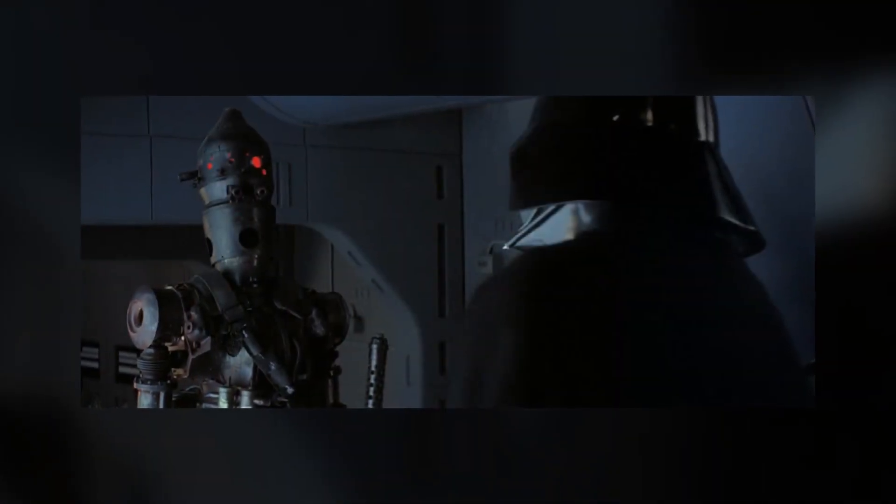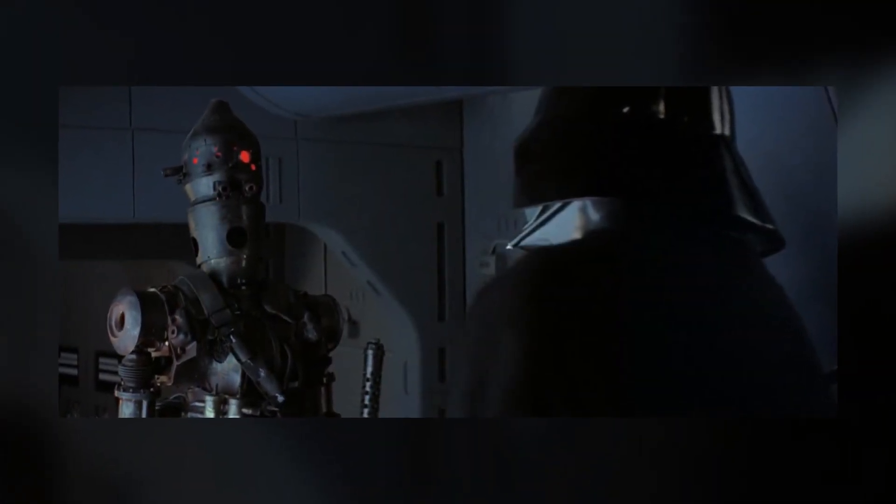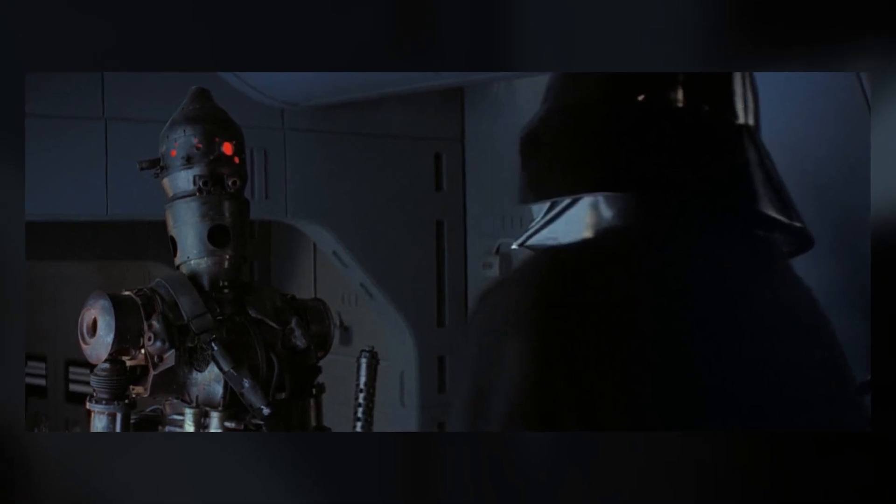Despite an order to dismantle on-site regarding the IG-88 series, Darth Vader hired IG-88B to capture Han Solo.